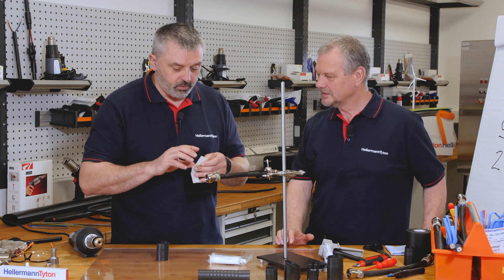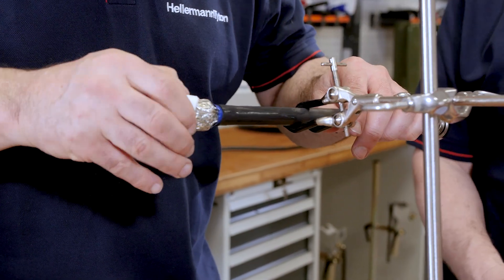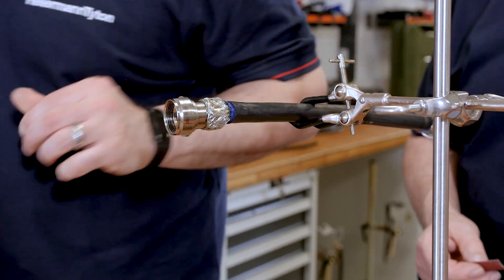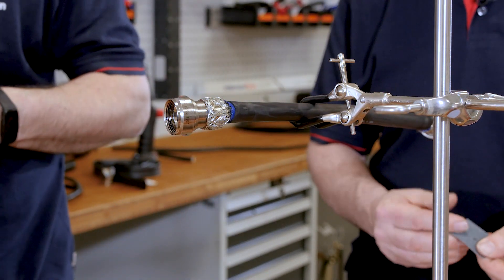As we have a back shell on the back of this one, we need to clean the back shell as well, because that gets dirty. Do we need to abrade the cable? We do, yes.